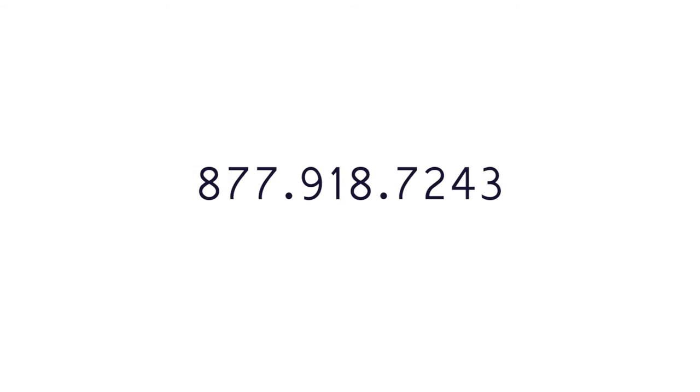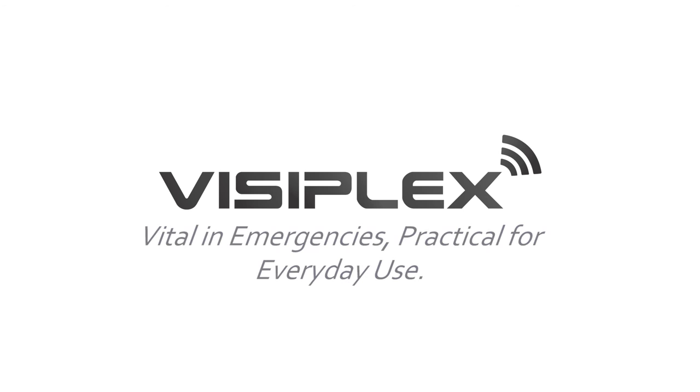Contact us today to help ensure the safety, security, and efficiency of your school. Or visit us at visiplex.com and live chat with one of our experienced team members. Visiplex — Vital in emergencies. Practical for everyday use.